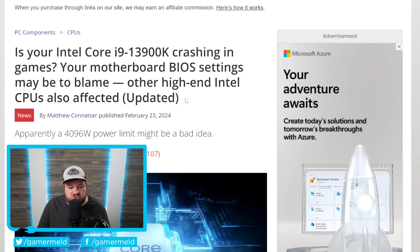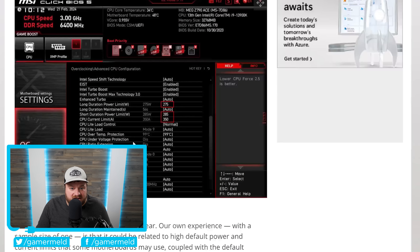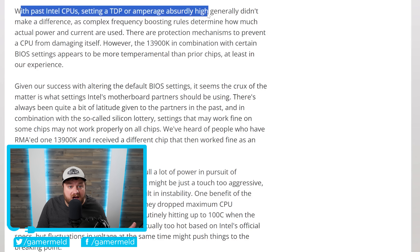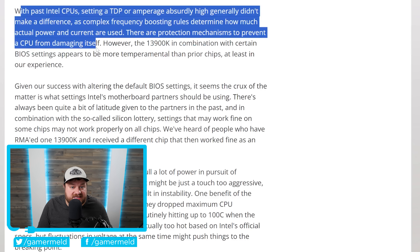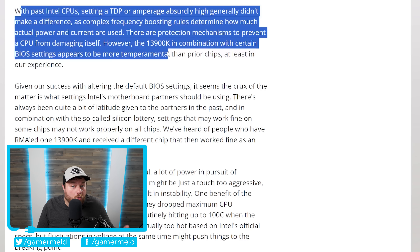Before the main story, I want to reiterate — a lot of people seem to be saying it's the motherboard vendor's fault, not really Intel's. All you have to do is lower the power limit settings in the motherboard BIOS. But as Tom's Hardware mentions, with past Intel CPUs, setting a TDP or amperage absurdly high generally didn't make a difference, as complex frequency boosting rules determined how much actual power and current are used. There are protection mechanisms to prevent a CPU from damaging itself. However, the 13900K in combination with certain BIOS settings appears to be more temperamental than prior chips, so it does seem like there's some kind of issue with these CPUs.